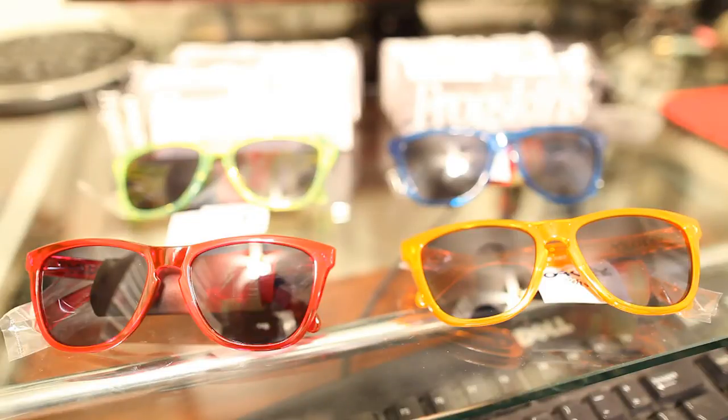As some of you may have known, there's been a series called the Acid Frogskins, which just came out recently. They should still be available on Oakley.com, so if you want to grab those, get them now before the scalpers do.